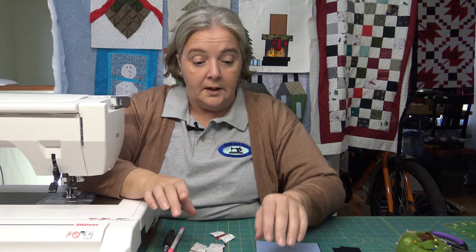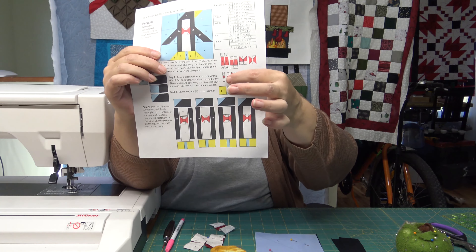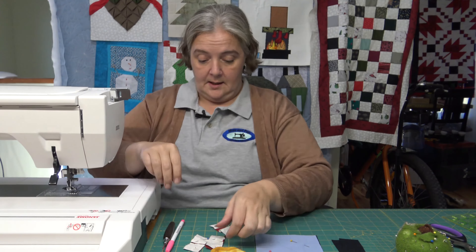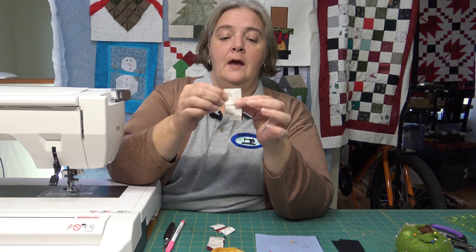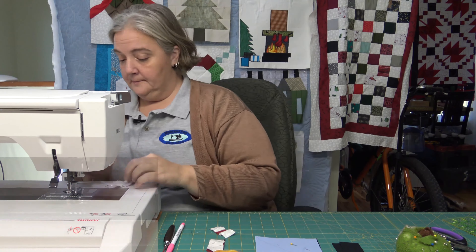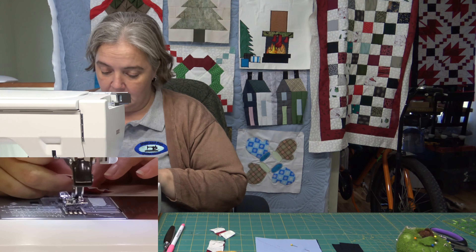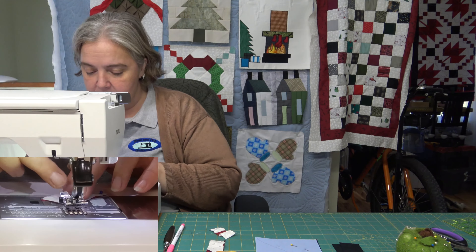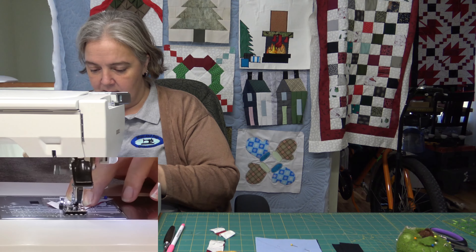Okay, so we're going to continue on from this angle here since I put the tiny little bow tie — this little section right here — together. Now we're going to put the other sides, the bowed sides. It has you putting a white piece on the red and then sewing down on an angle, and then sewing down here on an angle, and then trimming the excess off.